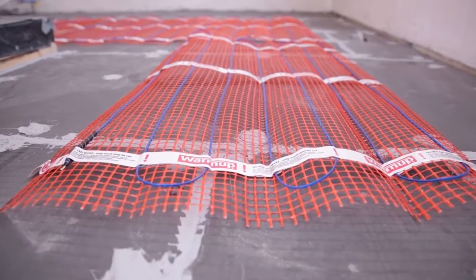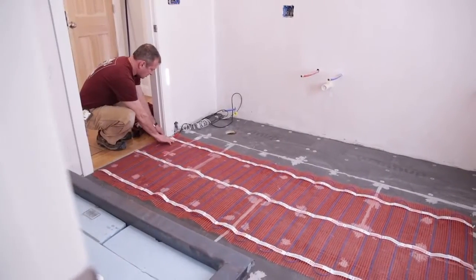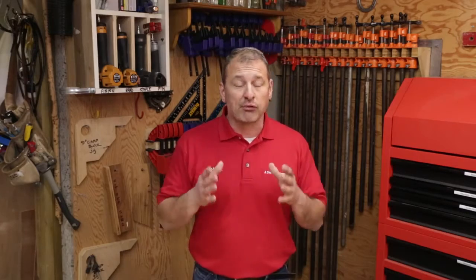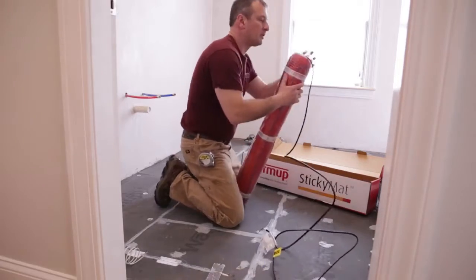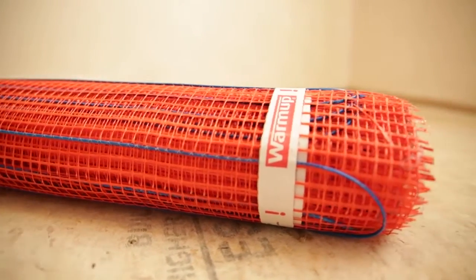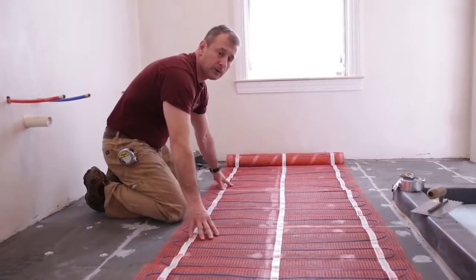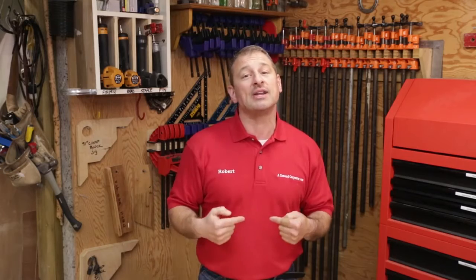Once you have designed your bathroom and you understand your floor plan, it's time to think about heat. There are a lot of companies out there and you want to make sure that you choose one that is the best overall product for your needs. I recently came across this company Warm-Up, and they have a brand new product called Sticky Mat — it's an electric floor heating mat system designed especially to be put on any tile and stone.